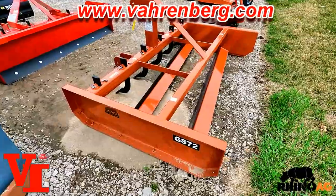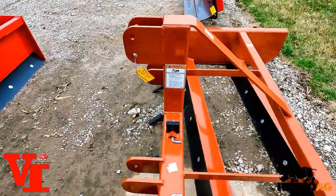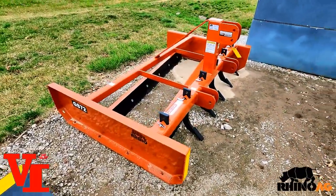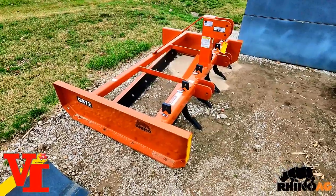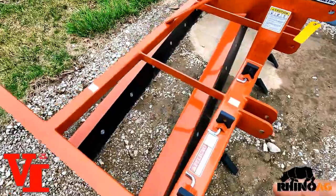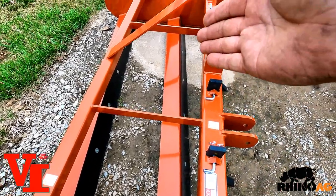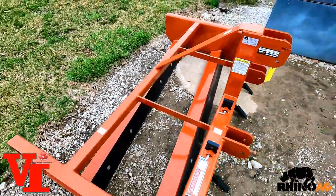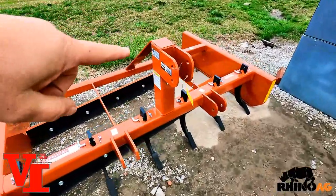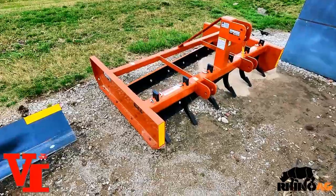Our third and final tool is the grading scraper. Today we have the GS72 from Rhino Ag — a six-foot grading scraper. The number one thing about this is ease of use — it's the easiest tool for road regeneration and land leveling of all three. It has a big long skid shoe down the side, scarifier teeth, and a double grader blade setup. All you have to do is set your top link to level and drive — pretty simple.